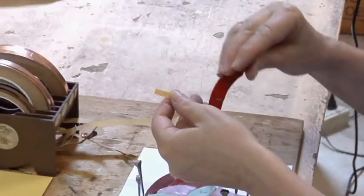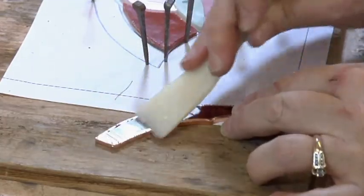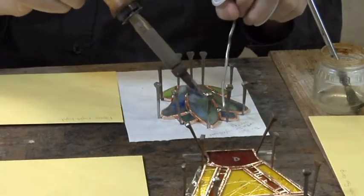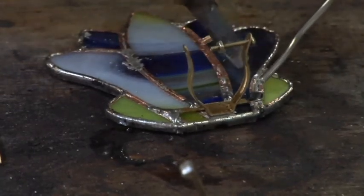We're going to make sure that I have just enough on both sides. Make sure you use both sides as possible. Now I tack. And this is brass.